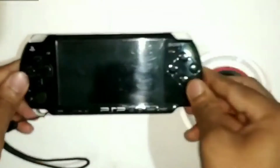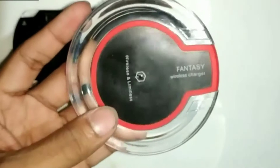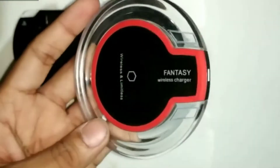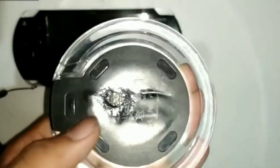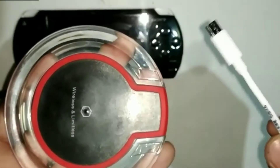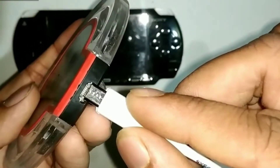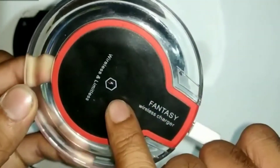Here is the PSP and here is the fantasy charger — you can see it is a wireless charger. I mistakenly placed a hot glue gun on the backside of this charger, that's why it got damaged there, but it is still working. Here is my fantasy charger — it is a two ampere charger. I am going to place it in the charging port.